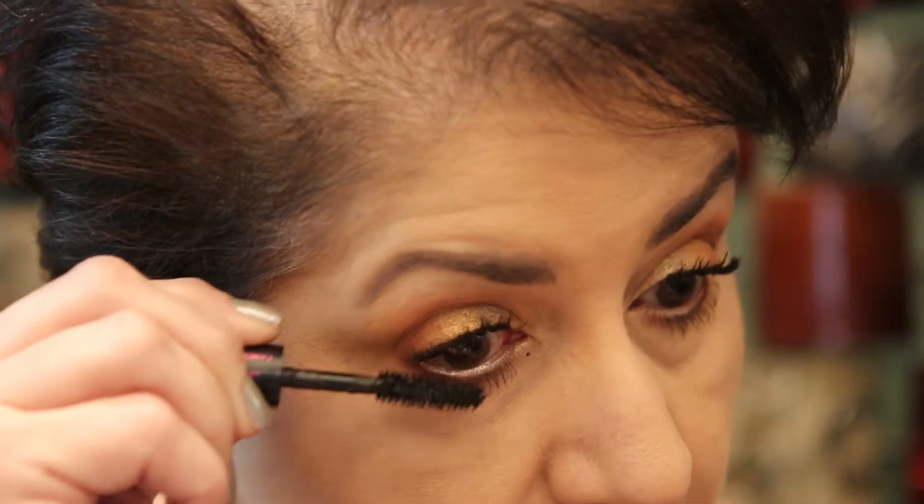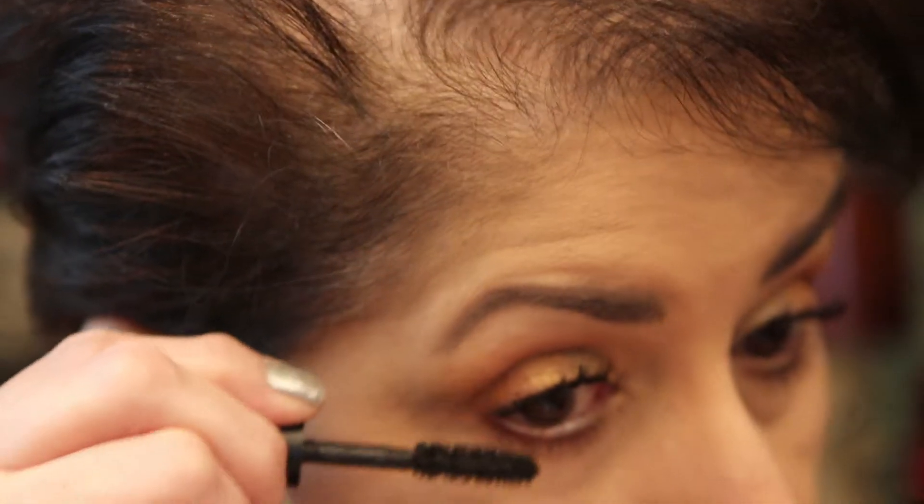We'll let that dry. Okay, so this is the eye look that I came up with — I think it's very pretty. It's very fall-like, but I think it's beautiful and I don't really go by the seasons; I wear whatever color I want.